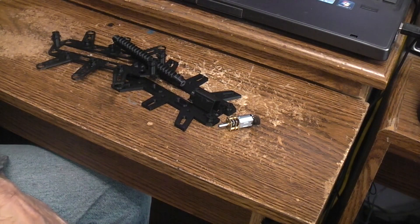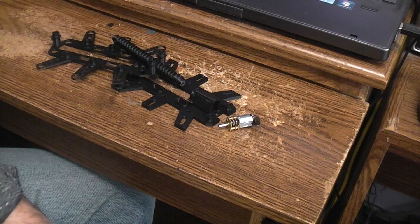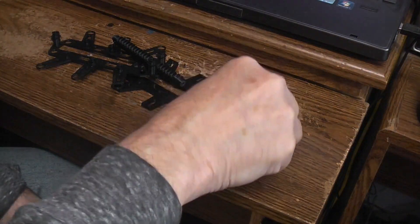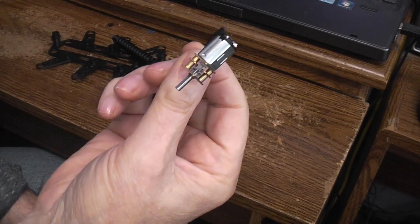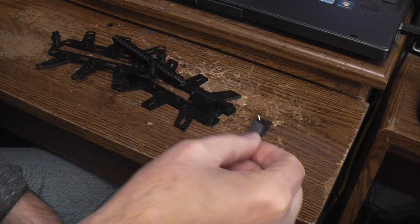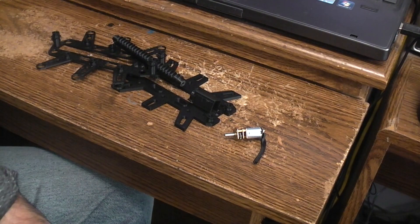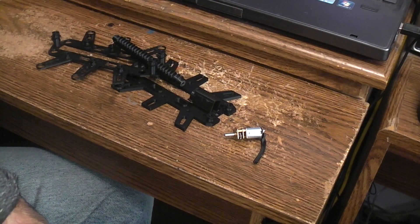Scaling it down, you could easily run this thing off a couple of small LiPo packs if you got the 6-volt N20 motors. In my case I ended up buying the 12-volt ones, so I could go in there with three or four little mini LiPo packs and run the whole thing.